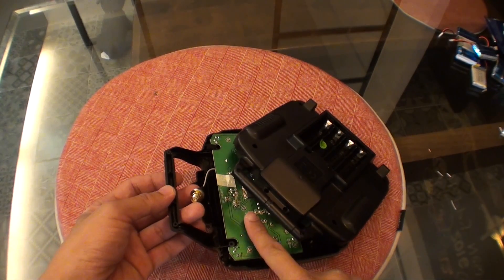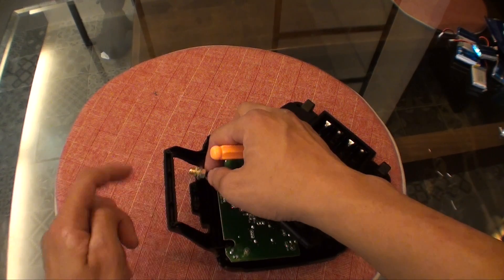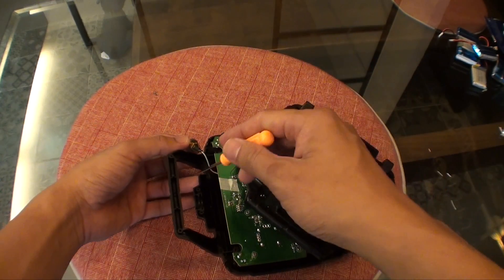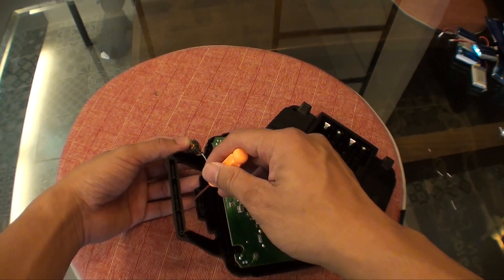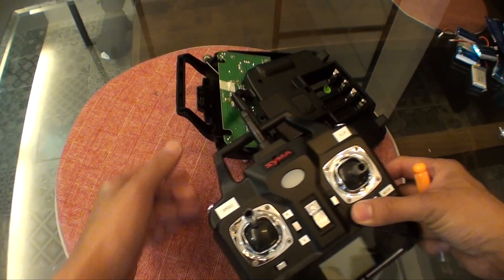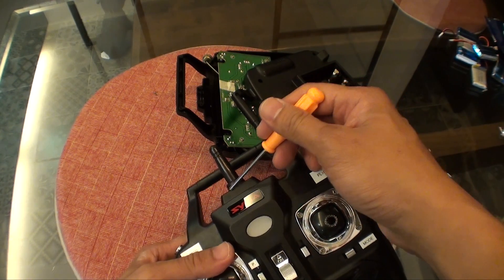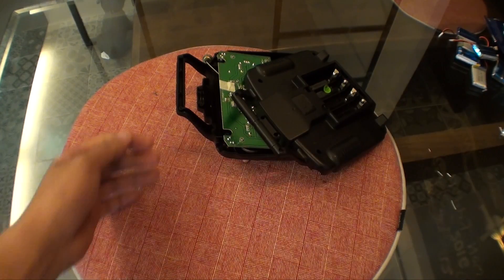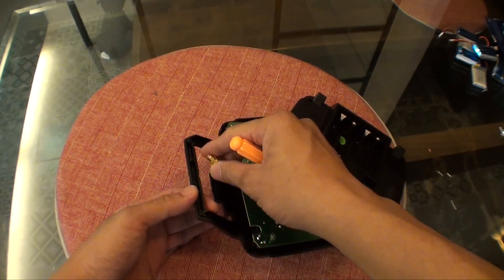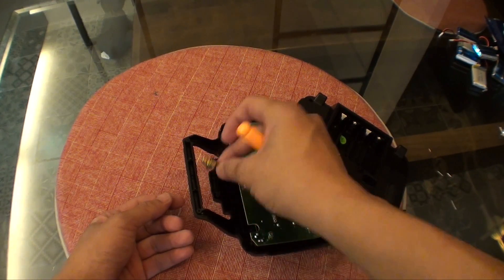Once you have screwed the main board back onto the front cover, you need to secure the little antenna base to the top portion of the remote controller. To do so, you need to cut away the little base plastic of the top cover — cut it off and fold it flat so it's no longer protruding. This way the antenna base will be able to fasten securely onto the remote controller.